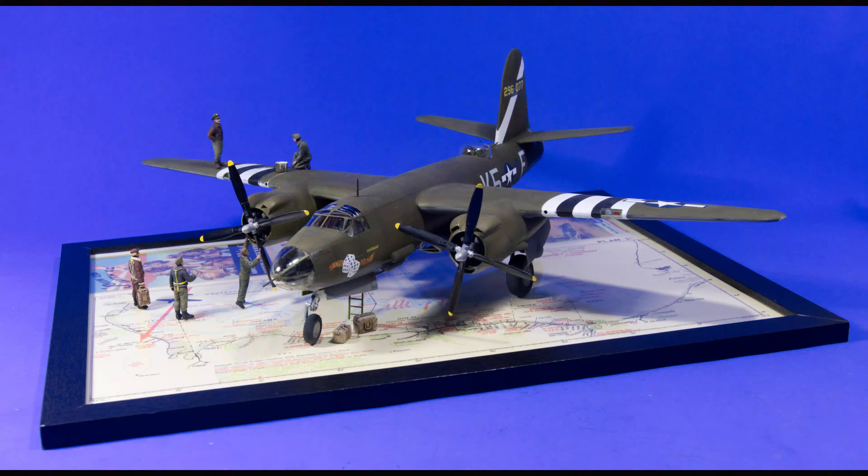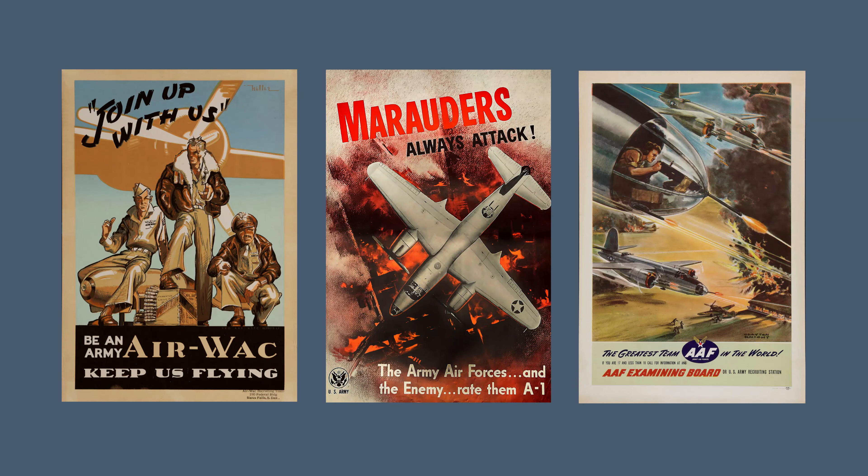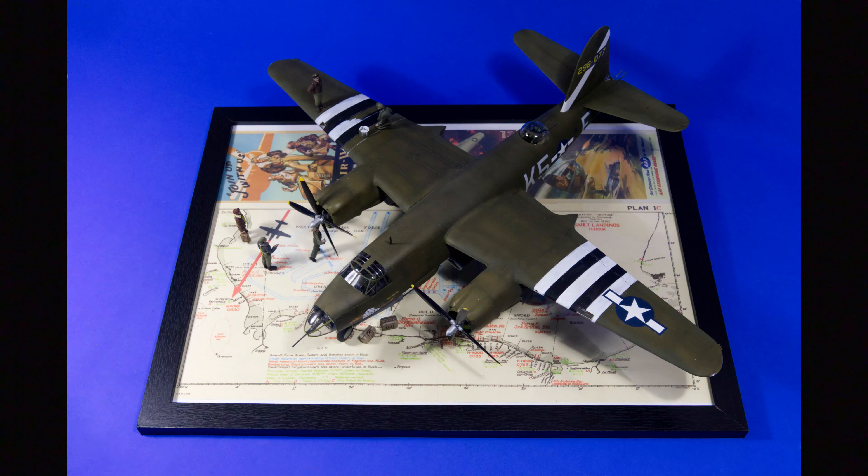For the display stand, I've got a 40 by 30 centimetre picture frame. Inside it I've put a map of the D-Day beaches I found at the Imperial War Museum website. I looked into the 584th Bomber Squadron — on the night of the 5th and 6th of June, they were tasked with attacking gun positions near Varville, behind Utah Beach. So I added an approach path to the town and a silhouette of a Marauder. To fill in the remaining space, I used some American recruitment posters, two of which feature the B-26. I then placed the figures on and around the aircraft.